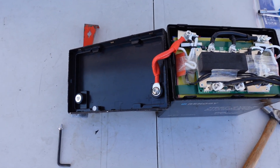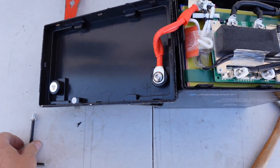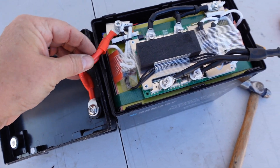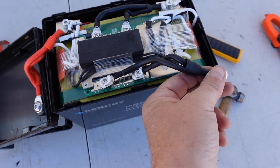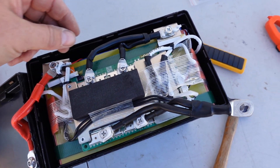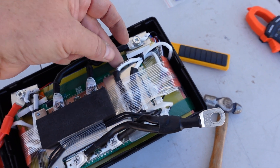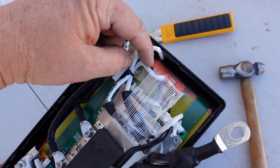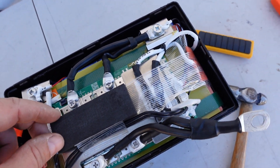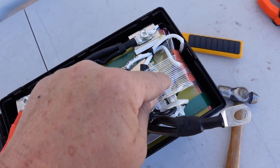Managed to get the lid off without destroying it. I'll give you a look at how the terminals are set up. It looks like they use paralleled eight gauge wiring to the battery terminals. You can see these wires — white and black — look like they're for the heating pads. You can see the end of the heating pad there. And on the BMS, I can see a temperature sensor wire and the balance wires.